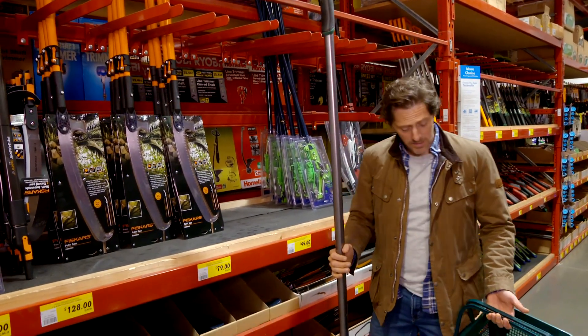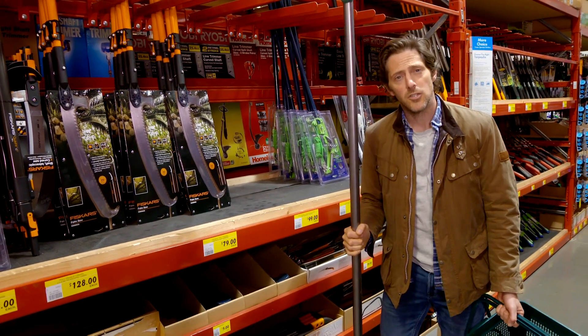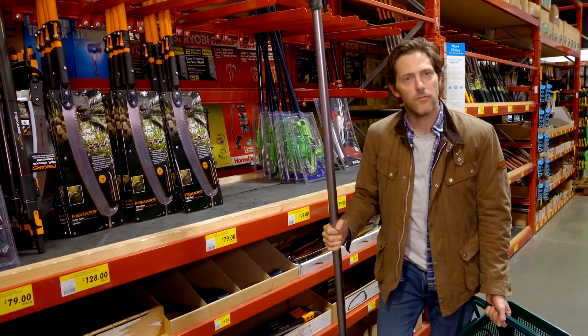Well, that's all I need, but rather than tell you what all these things do, I'm going to show you back in my own garden — I can get some pruning done and everyone wins.